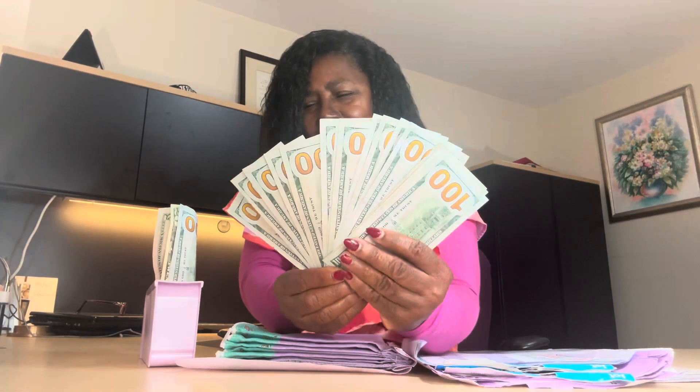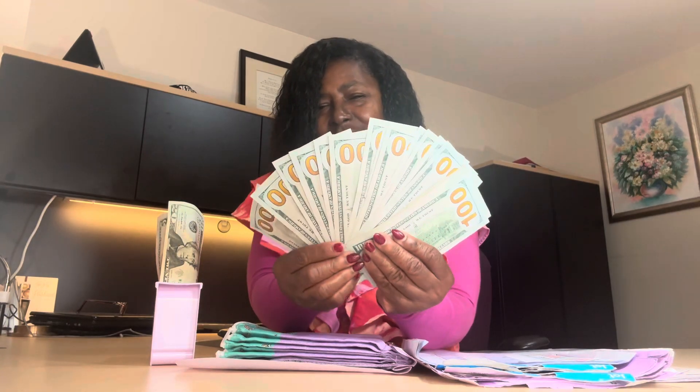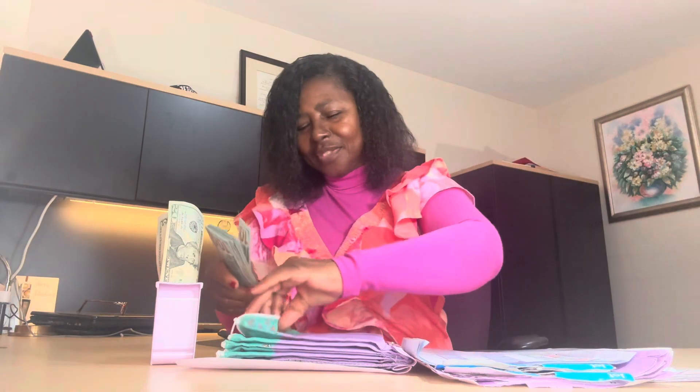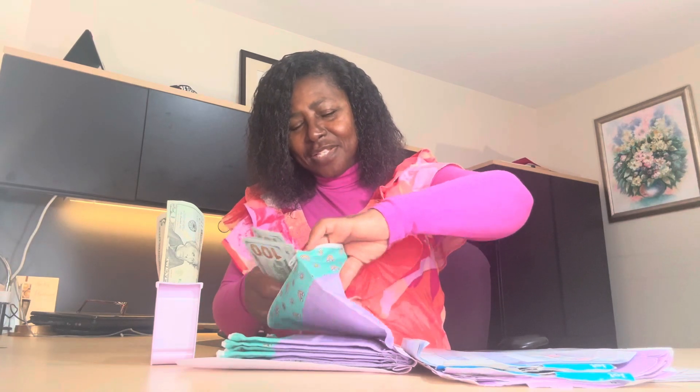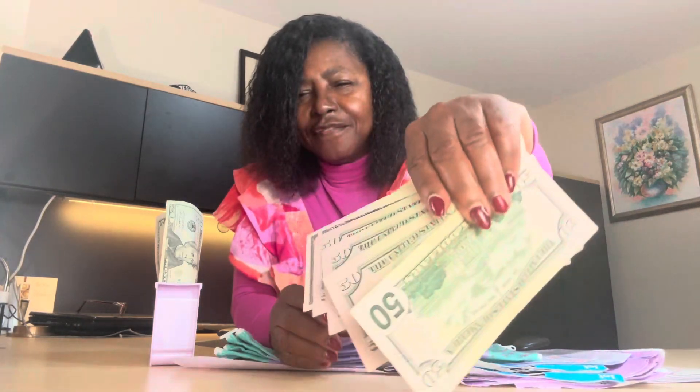Let me go ahead and take this money out and show you all what I've saved. These are the $100 bills — see that — and I'm going to add a $100 bill to it. This pocket holds the $50 bills. Those are fifties — can you see that?